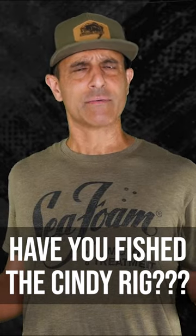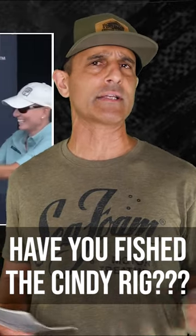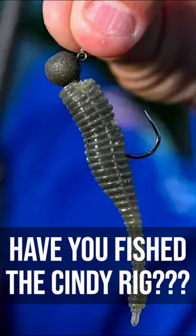Ever heard of the Cindy rig? Well, me neither, but it's what Luke Palmer used to almost win the Bassmaster Elite at Lake St. Clair, Michigan. All it is is a 2.75 inch Great Lakes Finesse drop minnow on a 3.16 ounce Great Lakes Finesse Stealth Ball Head Jig Head. And here's Luke explaining how to fish it.